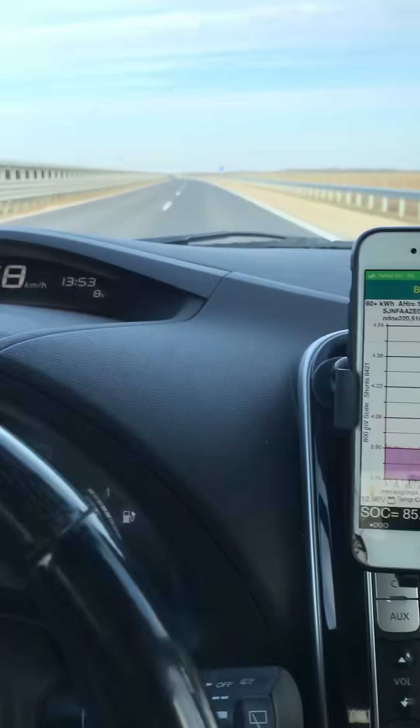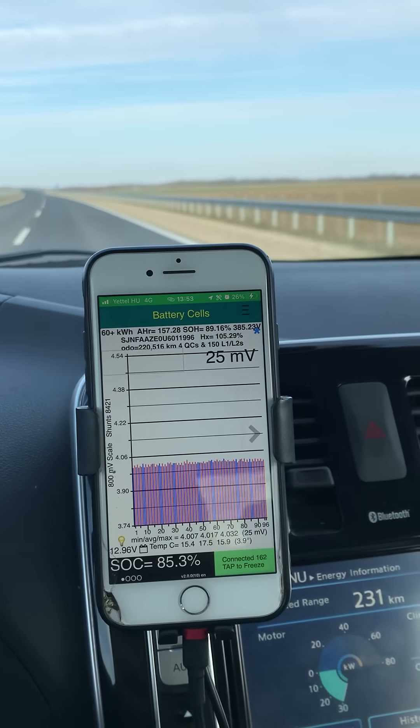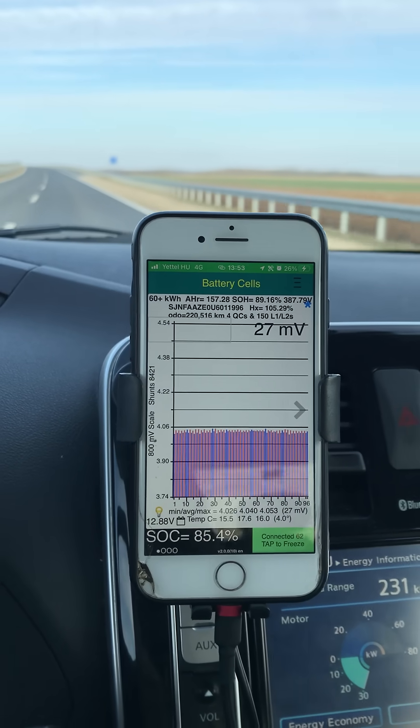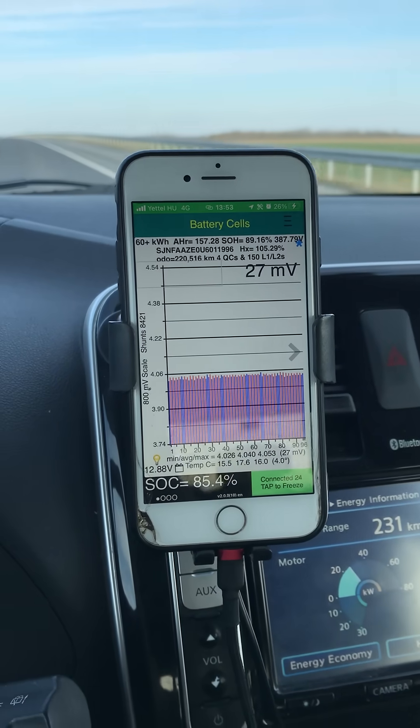I'm now going to back the throttle off again — you can see the speed coming back down. I'm going to re-engage cruise control at our normal cruising speed and the millivolt has gone back to basically nothing. That is a good battery pack.